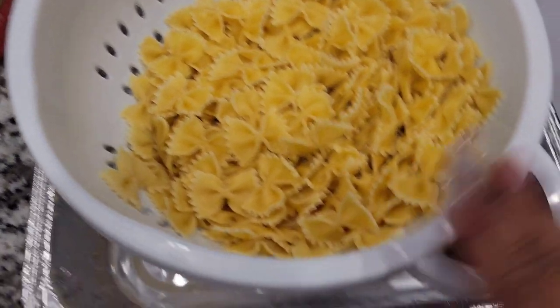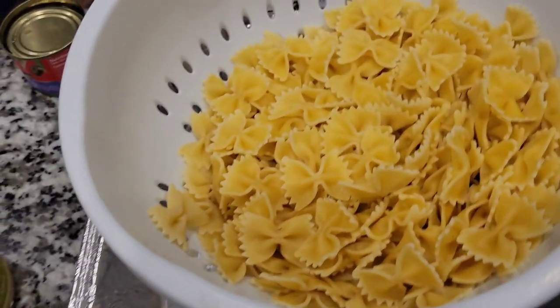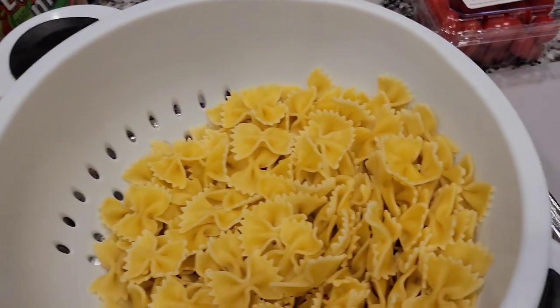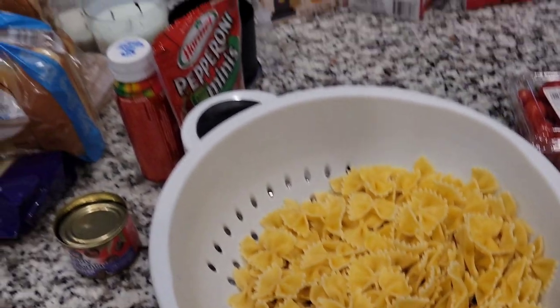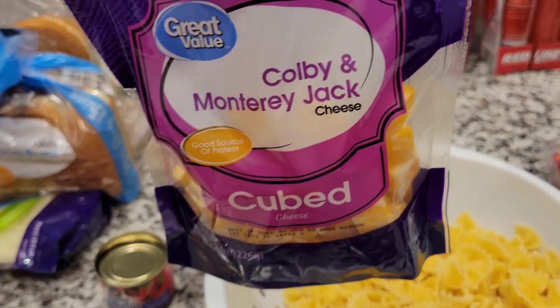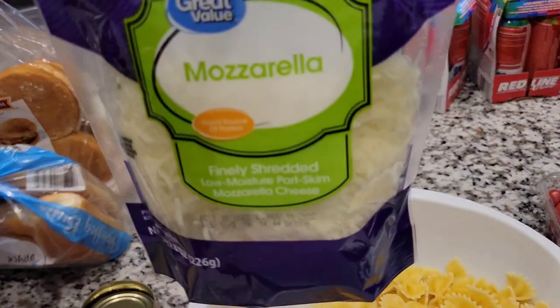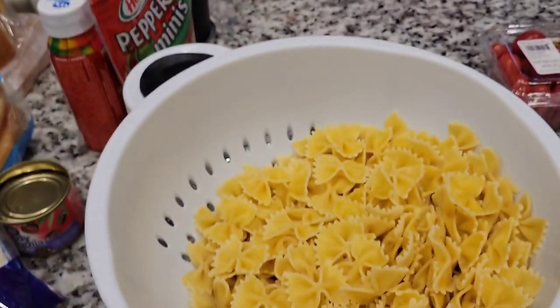I also have some pasta salad. They didn't have tri-color so I got this kind instead. I'm going to be putting in some grape tomatoes, some Hormel pepperoni minis, some olives — they were pretty low on ingredients, so I had to make it work. I also have some Colby and Monterey Jack cheese and some mozzarella cheese, and I'm going to be using this Italian dressing along with some Olive Garden dressing.